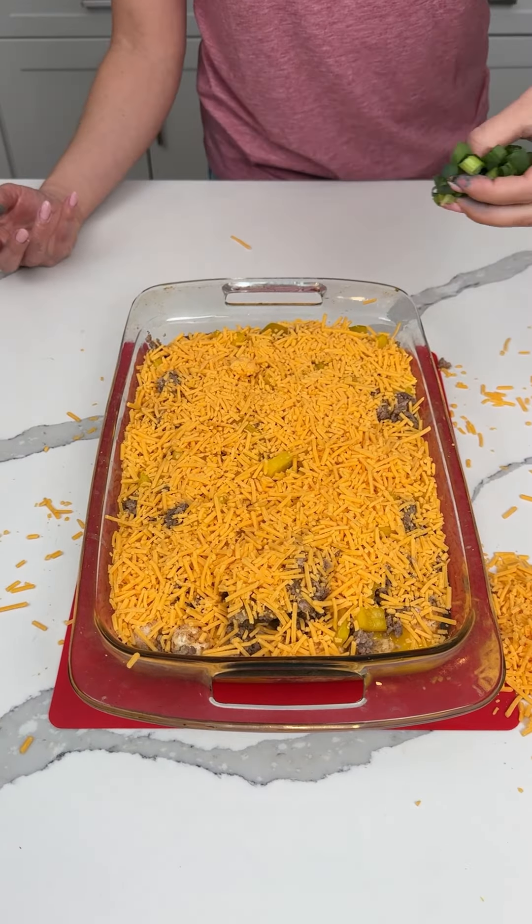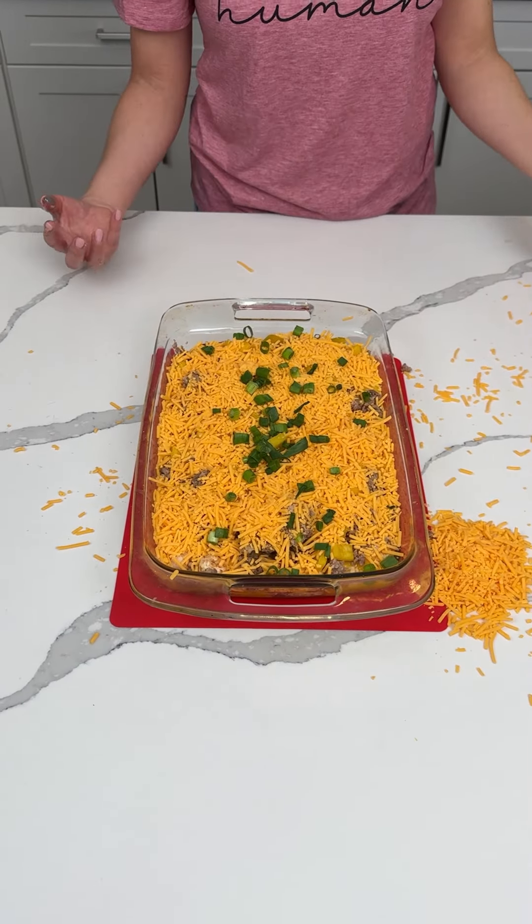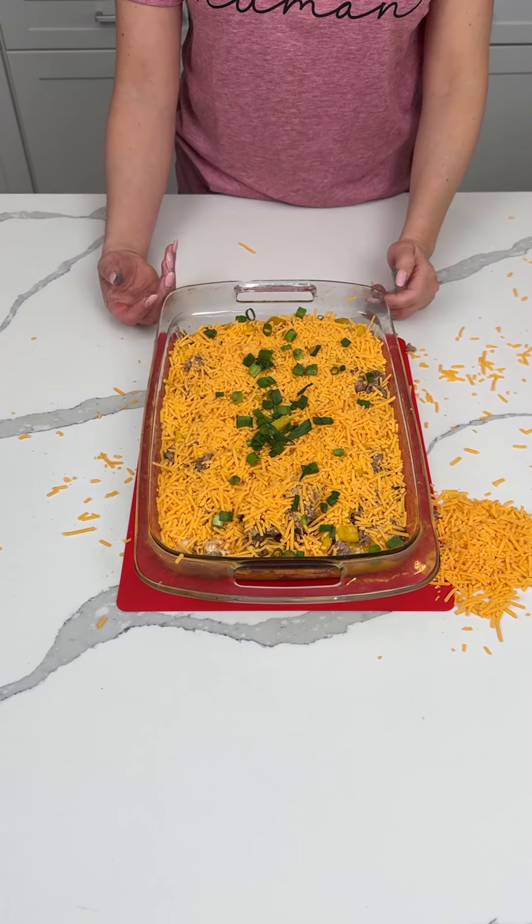A little green onion right on top. Putting this in the oven at 350 — I think these cook in about 30 minutes. I'll let y'all know for sure. It's going to be so good.